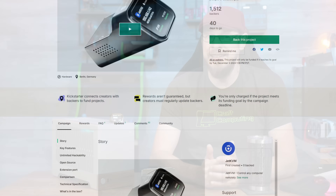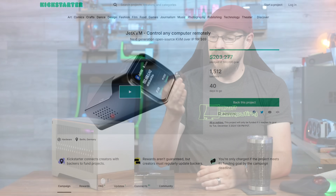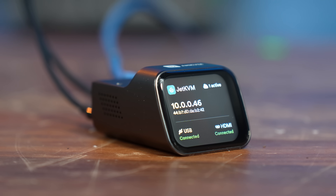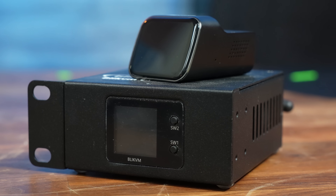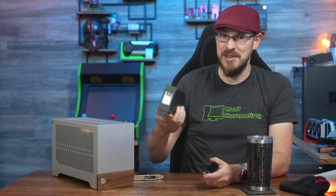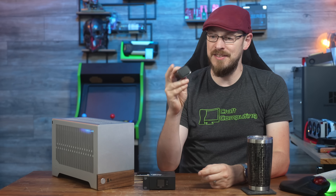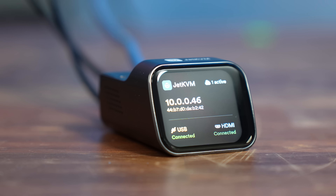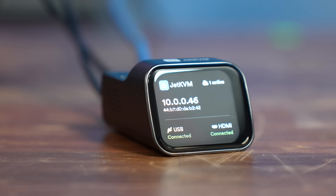The Jet KVM is also currently on Kickstarter, so do be mindful of the risks of backing a crowdfunding project. Taking a look at the Jet KVM, it is an incredibly small and sleek device, taking up roughly one-third the volume of the TinyPilot, and maybe 15-20% of that of a Bly KVM. Build quality is absolutely fantastic, with the main body built from aluminum, with smooth rounded corners and a surprising amount of heft given its small size. The front of the device is dominated by an OLED touch display, which shows the connection status along with the Jet KVM's IP and MAC address information.